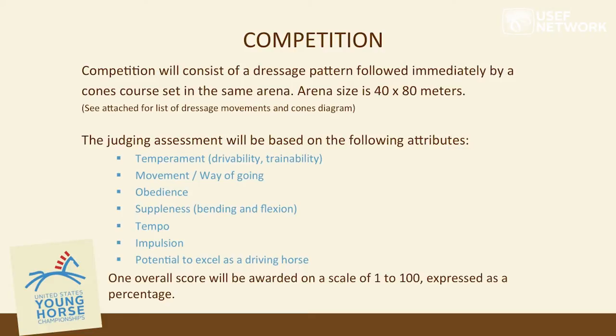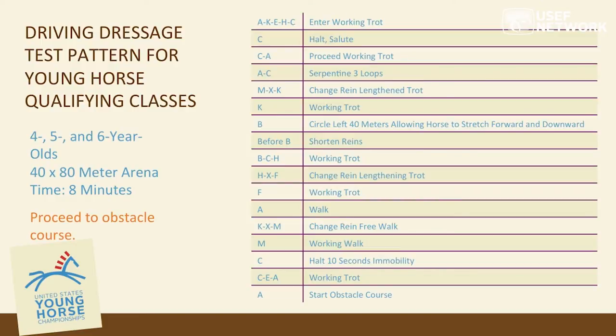The qualifying competition consists of a dressage pattern followed immediately by a cones course set in the same arena. The dressage is not a test but a pattern to be executed, with a mark given one through ten, done in a 40-by-80 meter arena. Important attributes to exhibit in the dressage portion include: temperament, drivability, trainability, movement and way of going, obedience, suppleness (bending and inflection), tempo, impulsion, and potential to excel as a driving horse for the international sport. An overall score of one to one hundred will be awarded, expressed as a percentage.